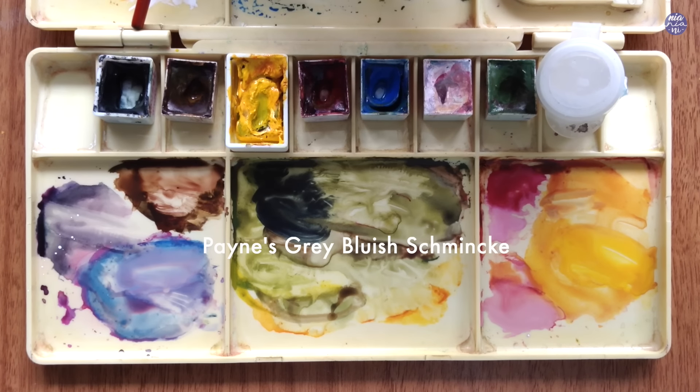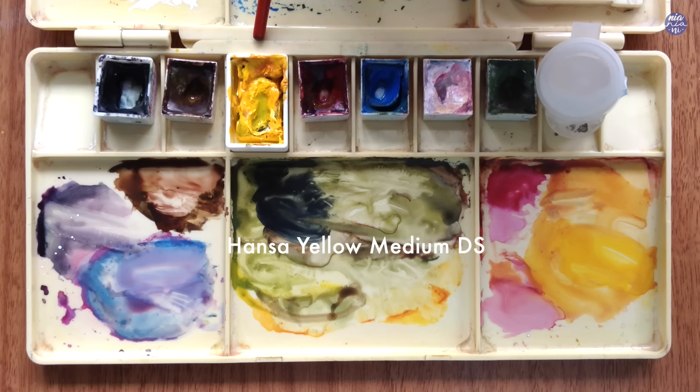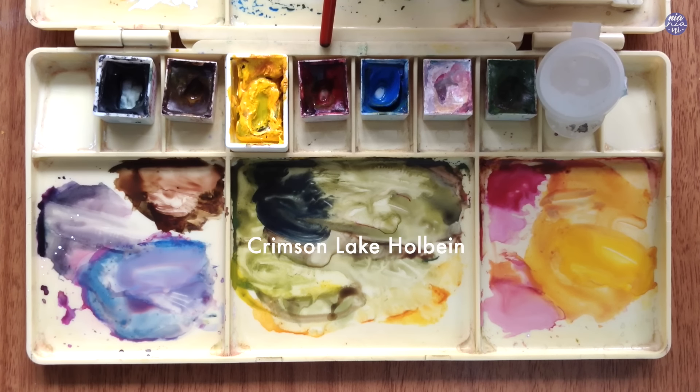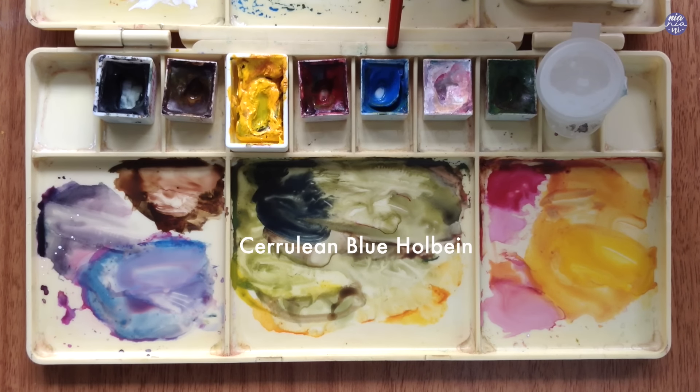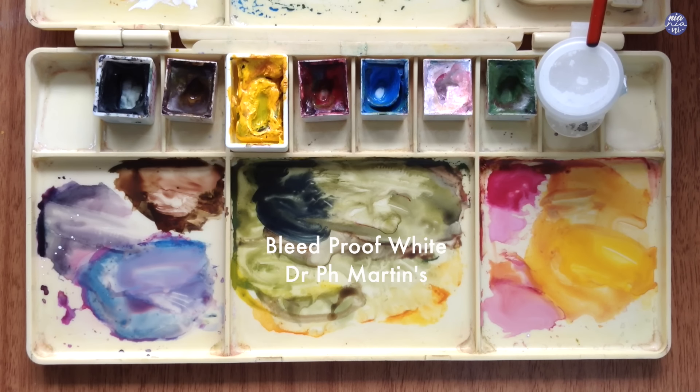Here are the colors I'm going to be using: Payne's Grey Bluish by Schmincke, Burnt Umber by Holbein, Hansa Yellow Medium by Daniel Smith, Crimson Lake by Holbein, Cerulean Blue by Holbein, Chinese White by Holbein, Terra Verde by Holbein, and lastly Bleed Proof White by Dr. Ph. Martens. Let's begin to paint.